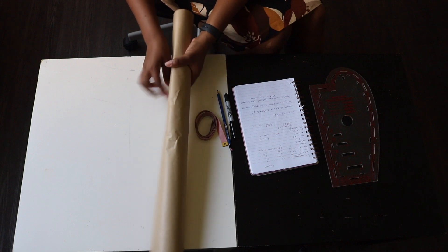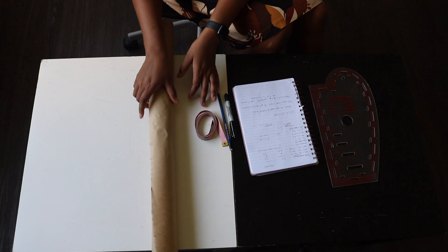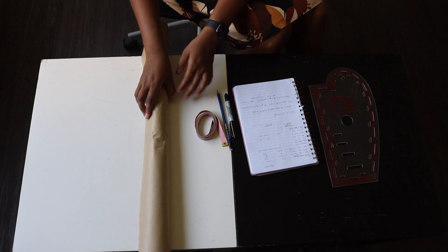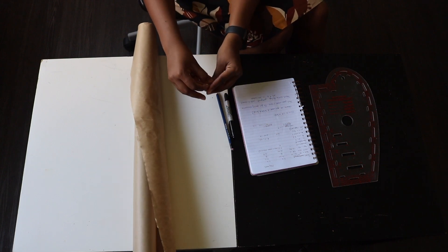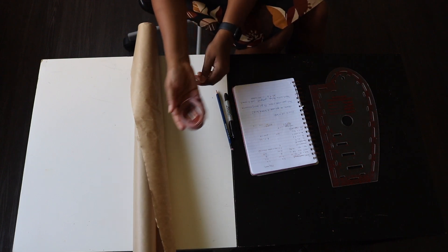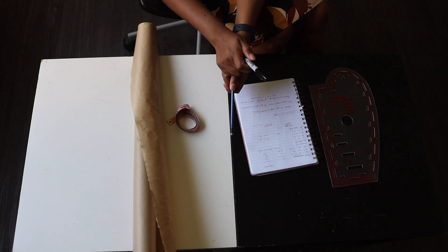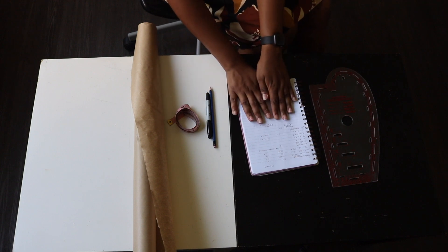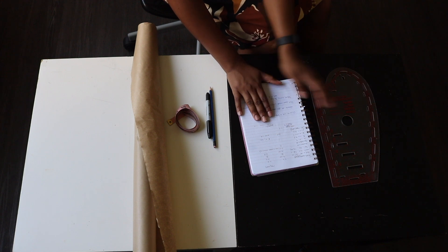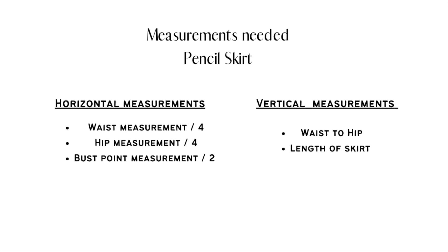First things first, you're going to need your pattern paper. I use craft paper — you can get this at Dollarama or the dollar store very cheaply. You're also going to need a measuring tape and a pencil. For this video I'm going to use a marker so you can see clearly. You're also going to need your measurements and a French curve.